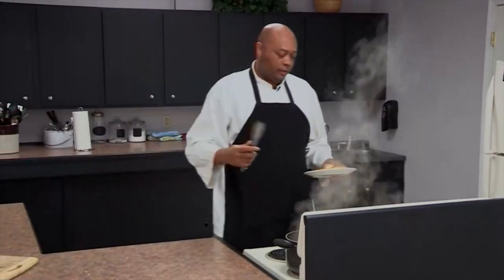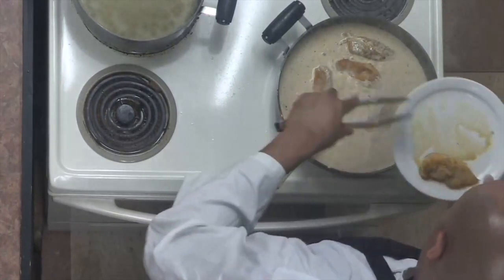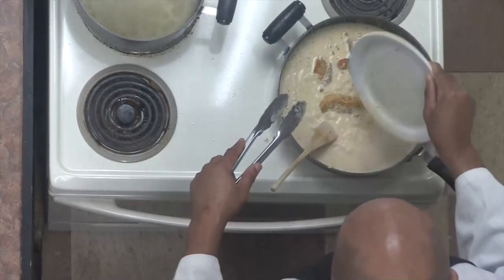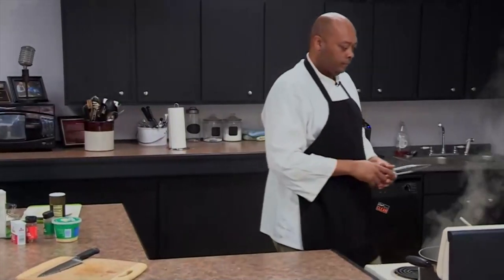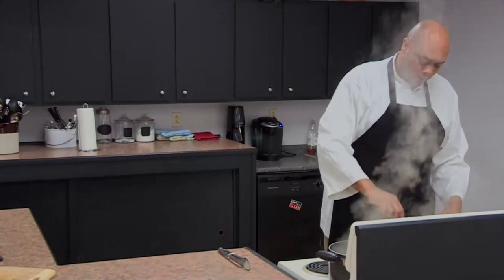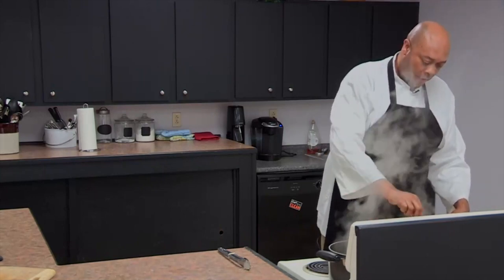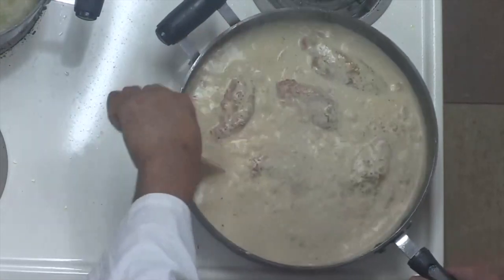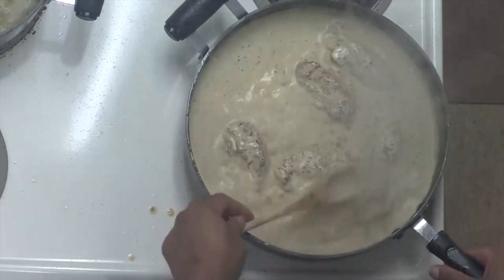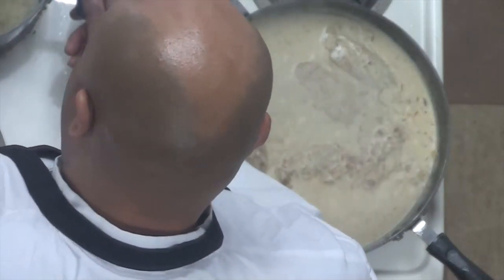Now we're going to add our chicken back into the sauce and let that cook in there for just a couple of minutes. Always add the juices back in — we do not let those go to waste. We're just going to bathe this chicken with the sun-dried tomato sauce, heavy cream, onions, garlic, and herbs. Our rice is done too.